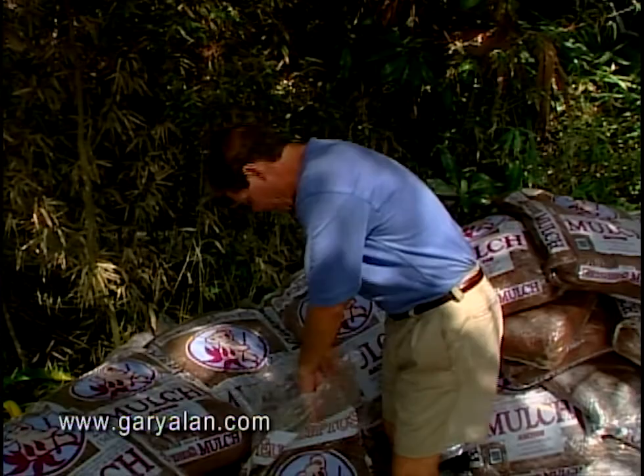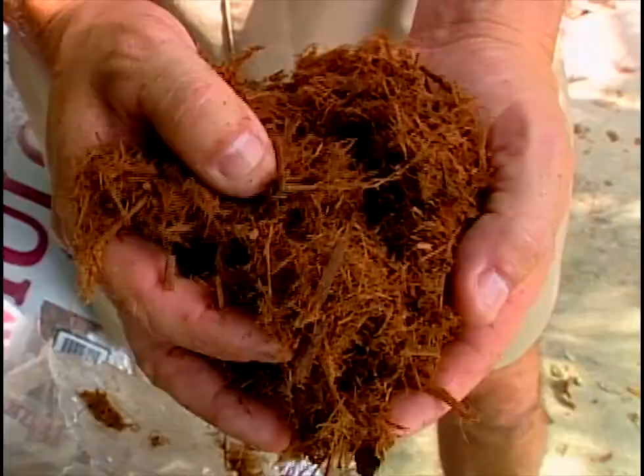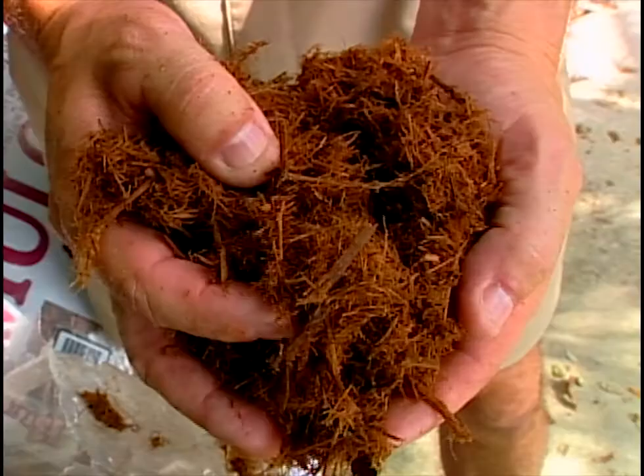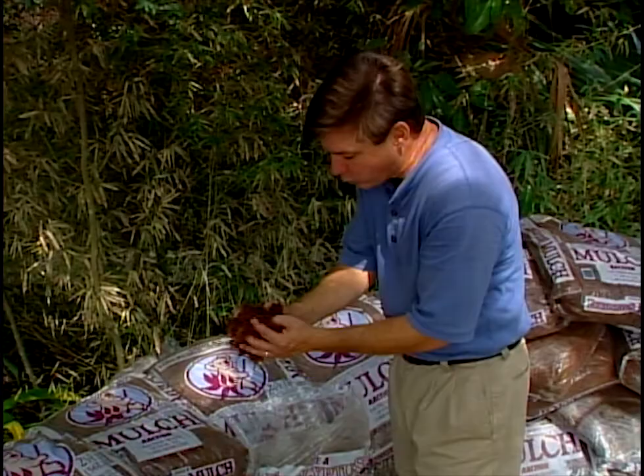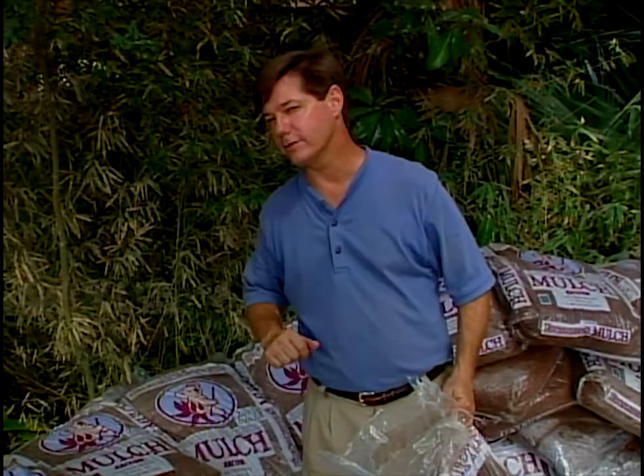Now comes the colorful part of the program and that is really the mulch. Our choice here today is grade A eucalyptus mulch. There are many benefits, but one particularly in this project is dealing with the slope - this mulch is shredded, not chipped. So, it actually being interwoven, it kind of locks in with itself and won't float or blow away. With our steep incline, that's really important. When we get things mulched, we'll take a look at before and afters - I think you'll enjoy it.